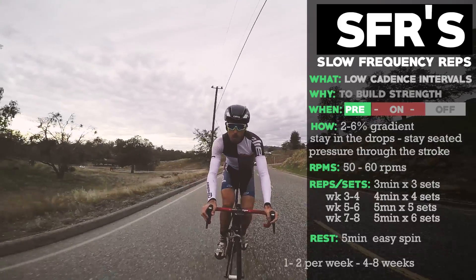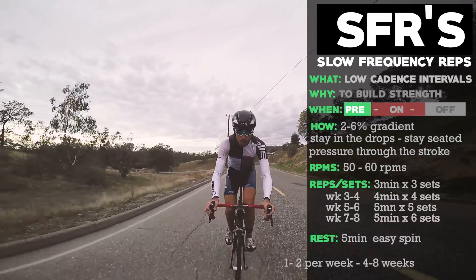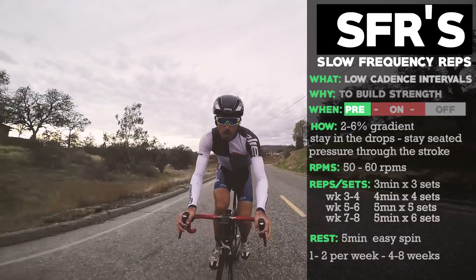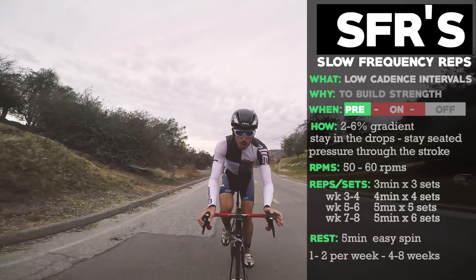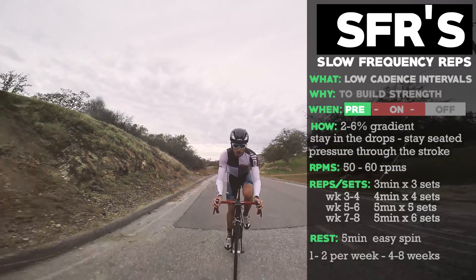Get out there and bust out these workouts — they're awesome. It's said that Cadel Evans was a big fan of SFRs, and I personally can really feel a huge improvement in my pedaling efficiency after doing a block of SFRs. Thanks so much, vegan cyclist!